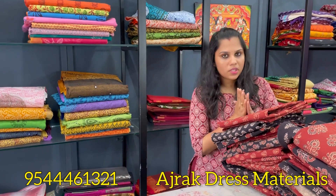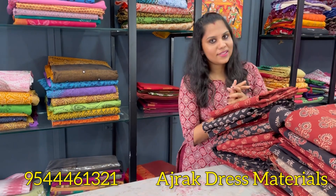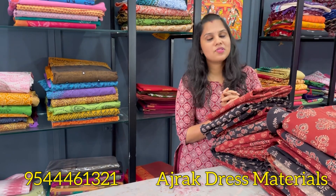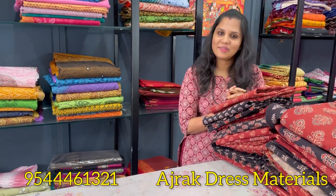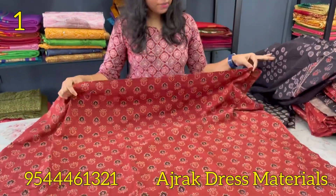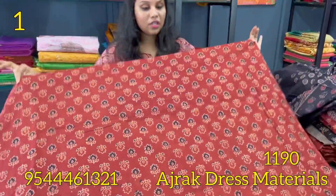We have a maroon and black combination. We have two designs — a maroon and maroon. We have a natural dye, a first shade of maroon. Maroon pair is black — maroon and black color combination. This is natural dye. This is a block prints.